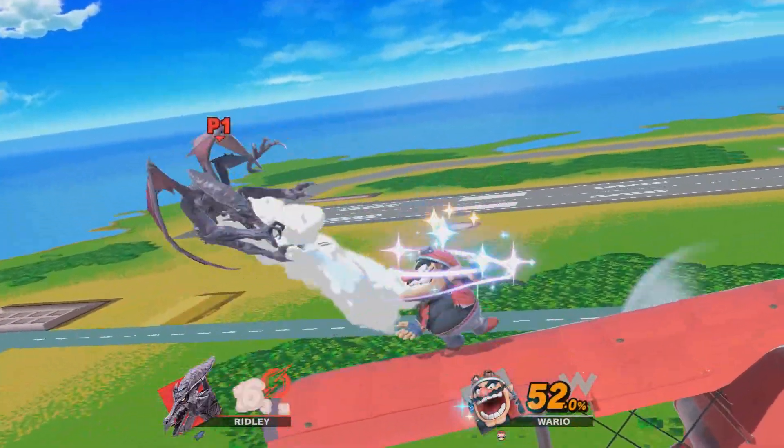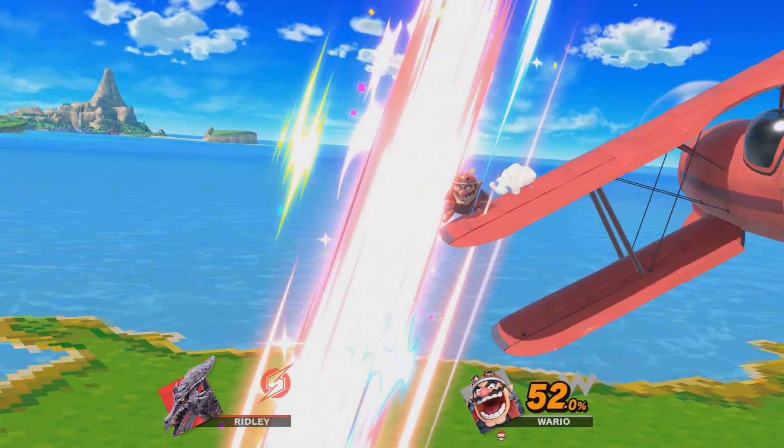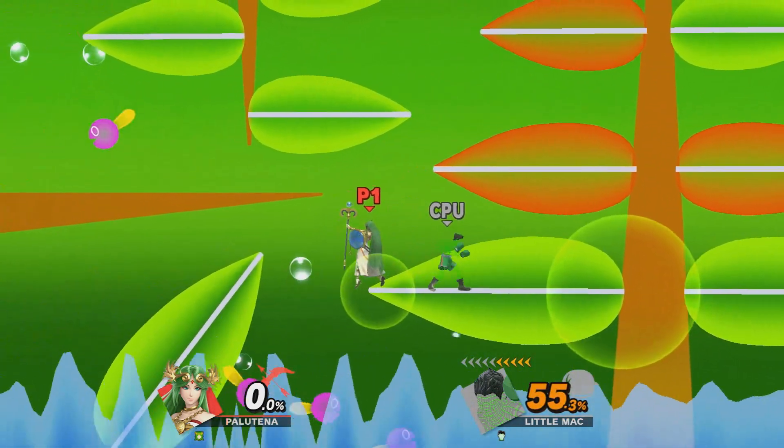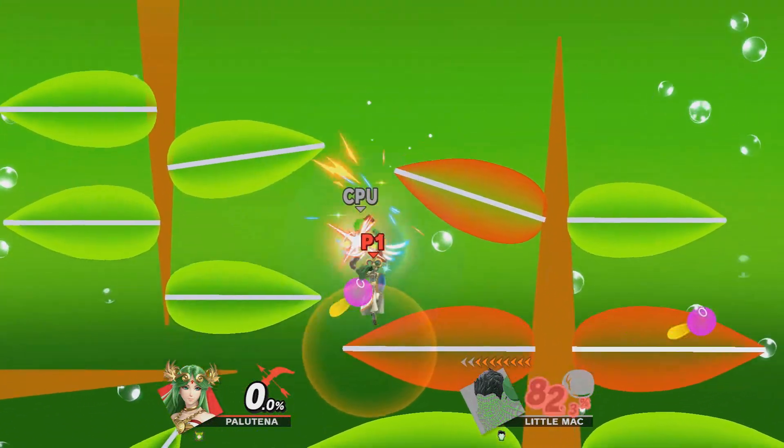You're ruining my immersion. Get the hell out of here. Whoa. Now I can see down his throat. Whoa. It's like I'm really falling. It's like I really just lost. This stage is really pleasant on the eyes. I'm definitely not feeling like Ray Charles right now. I'm definitely not feeling like Oedipus. I'm definitely not feeling like my eyes were gouged out.